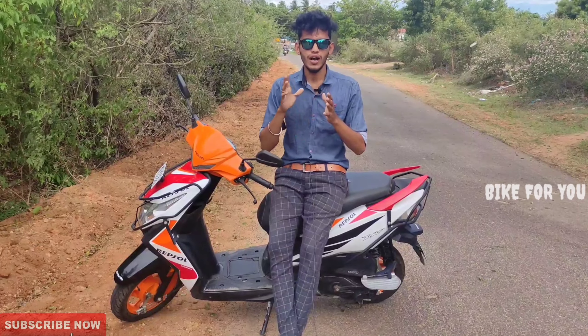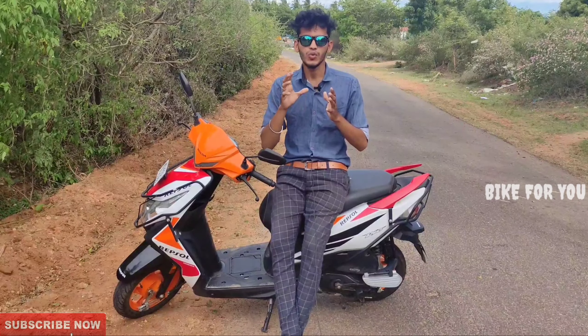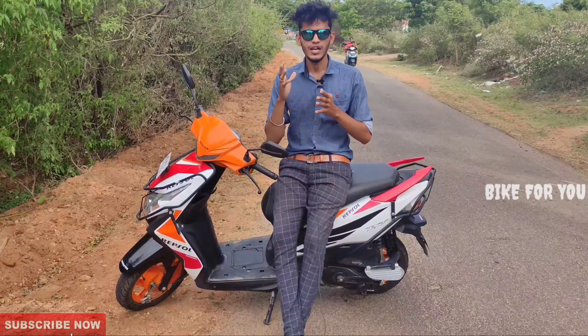Most college students, boys and gents are very comfortable with it. It's a sporty scooter.